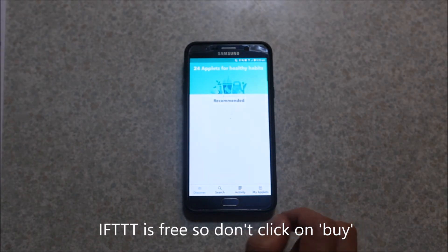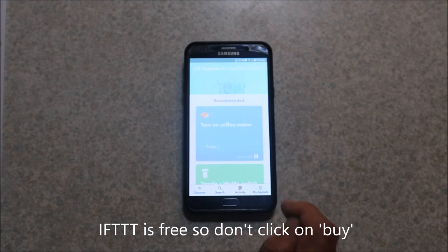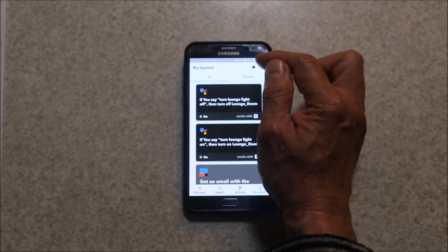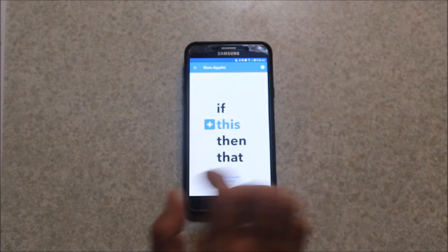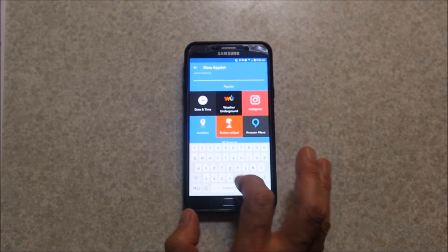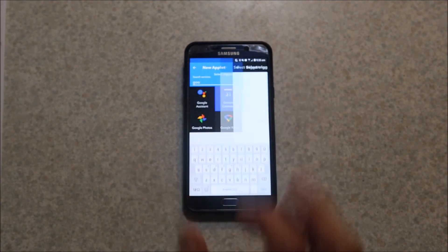Open the IFTTT app and go to My Applets. You can search for ones for turning lights on and off, but I haven't found one that says 'turn Wemo light bulb on' — you can get ones for Wemo light switches but not for light bulbs. So hit the plus, then hit plus for 'this,' search for services, and find Google Assistant.